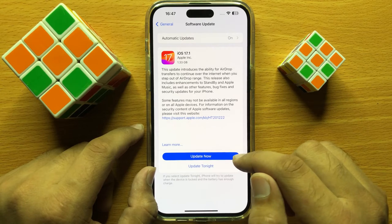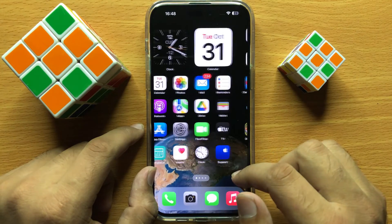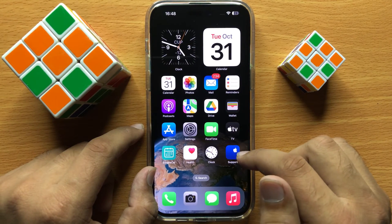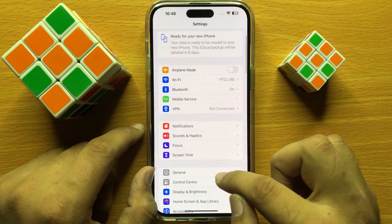If your iPhone is not updated, then update it, and after updating your problem will be fixed. But if it's still not working, then open Settings, scroll down, and click on General.